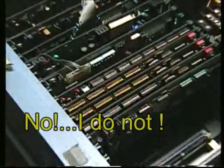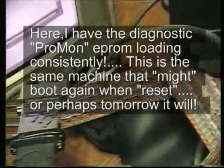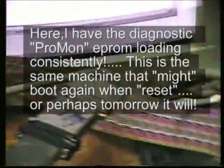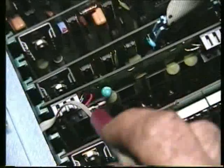I got everything straightened out on this thing. Okay, I'll hit reset. Look at that sucker — reset, reset, reset. Very reliable. So I had to send this address to go to this PROM, whichever one it is. I had to send it to go to that PROM. This is the PROM over here.